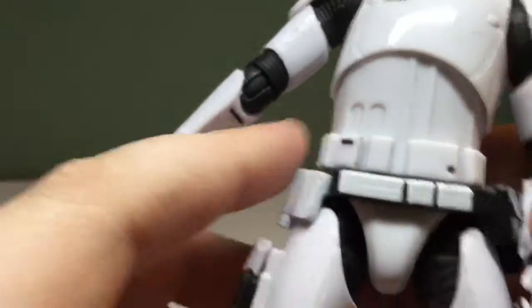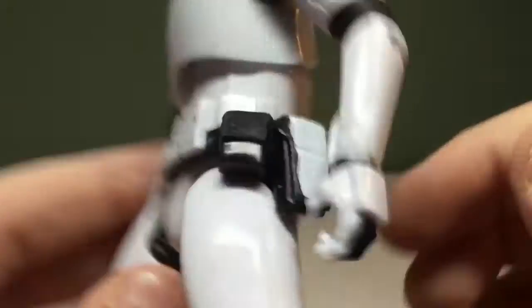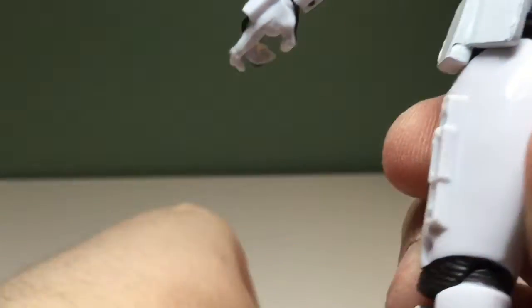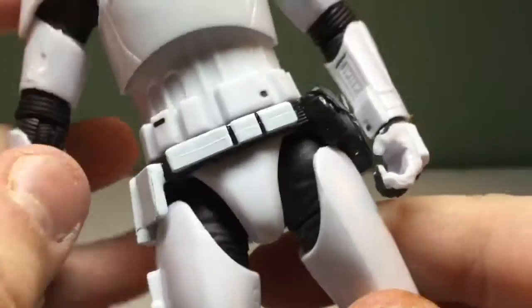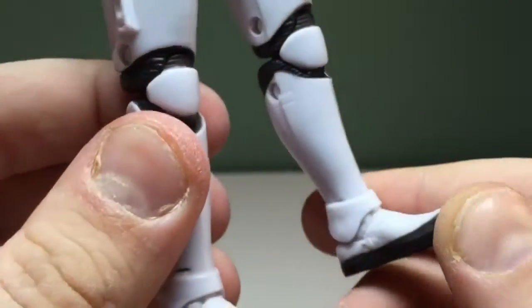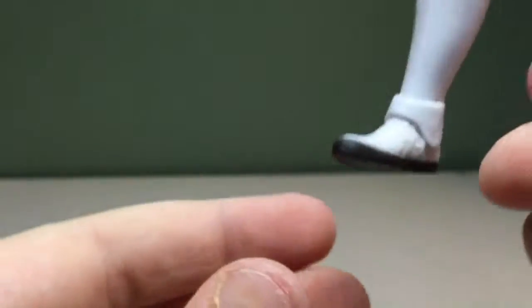There are pouches of some sort, and it's got this thing back here — don't even know what that is. Then you've got this gun, which you can't remove. Nice details there. My hands are actually feeling a bit weird with all this excess plastic on it. But yeah, nice details.